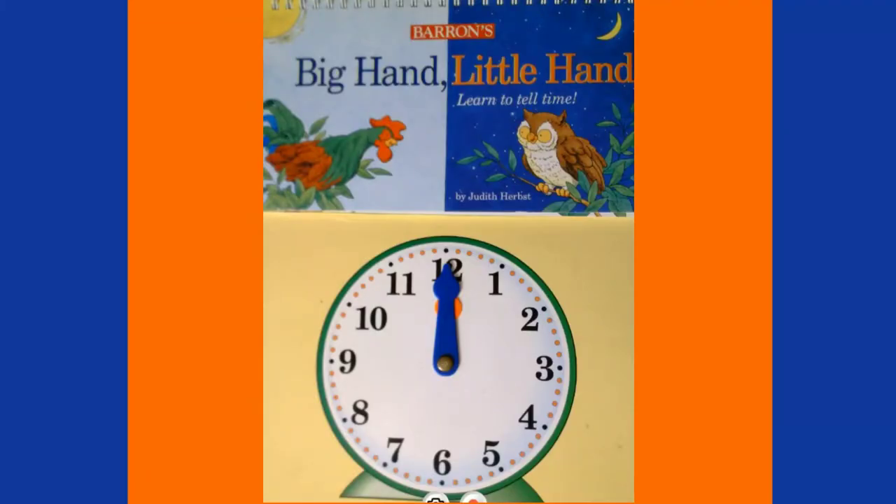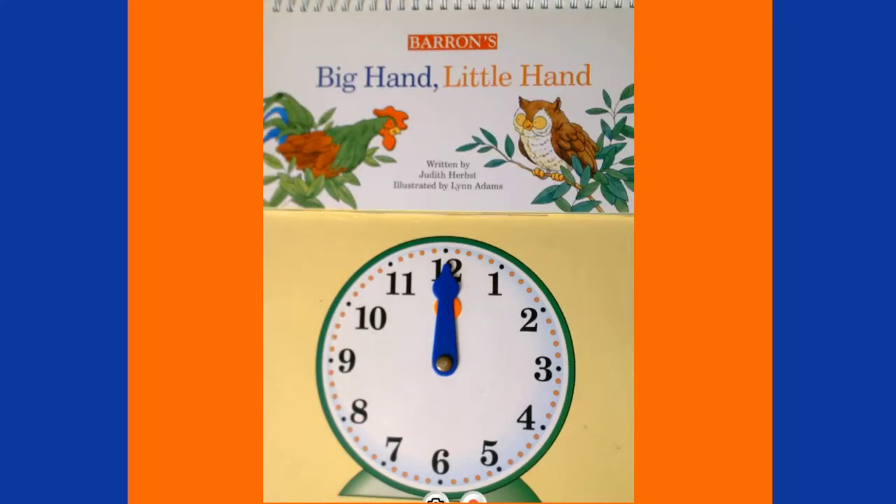Hi guys! Today we're going to learn to tell time using the story Big Hand Little Hand, written by Judith Herbst and illustrated by Lynn Adams.